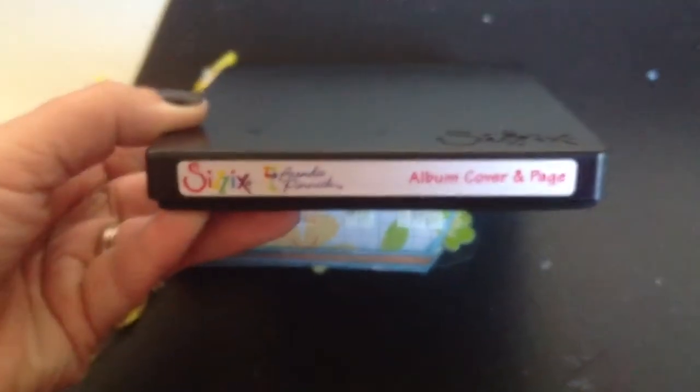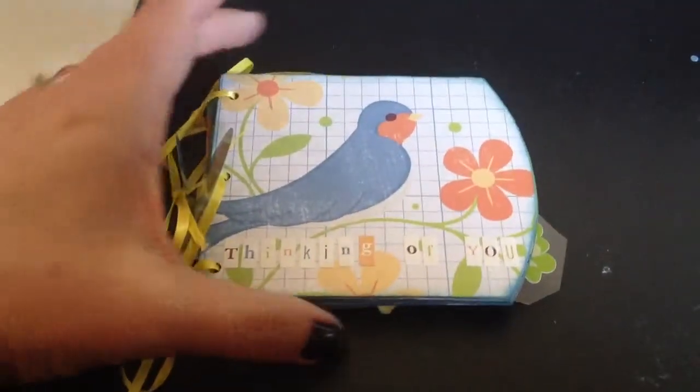It's the Sizzix album cover and page. I don't know if you can see the outline there, but anyway, it just created this shape.